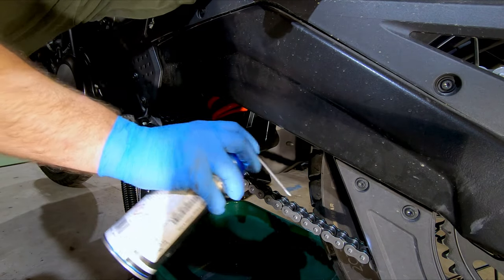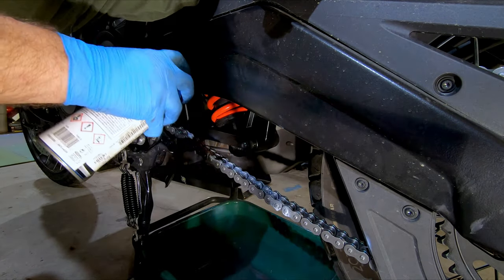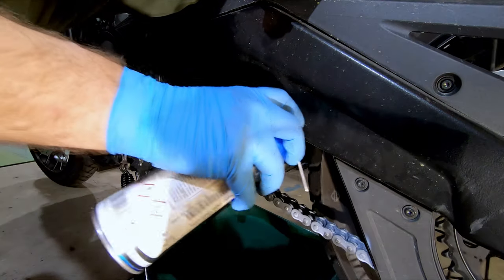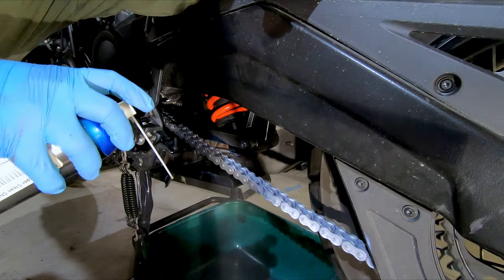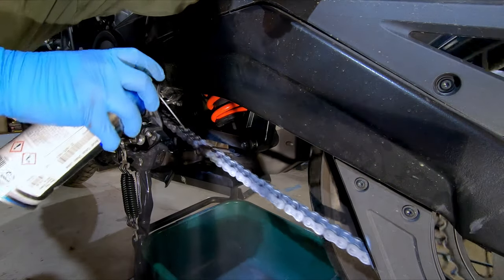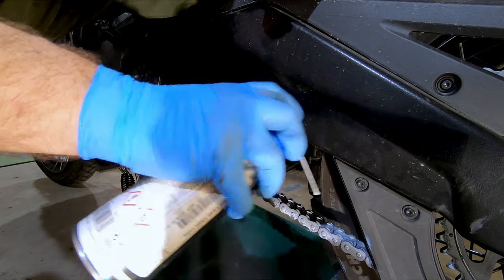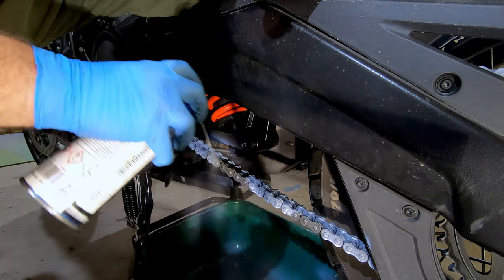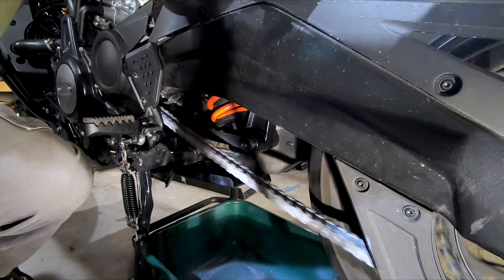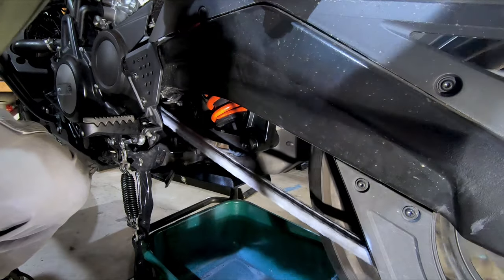The first pass with the chain lube is to get right on top of the part of the chain that's going to come in contact with the sprocket. I'm going to just spray a section, turn the wheel, spray, turn, until I get all the way around, just like that. Now that we have it all the way around, we'll go ahead and spin the wheel a bit just to work the pins and the rollers and get that lubricant flowing in there.